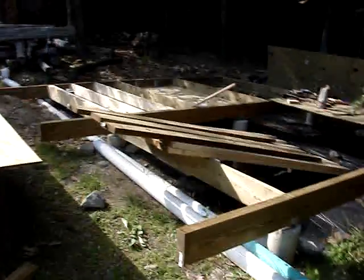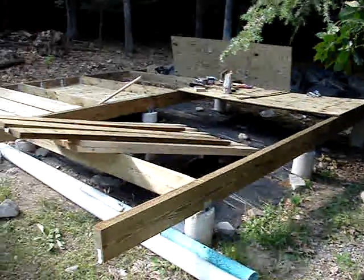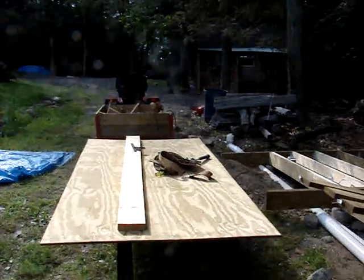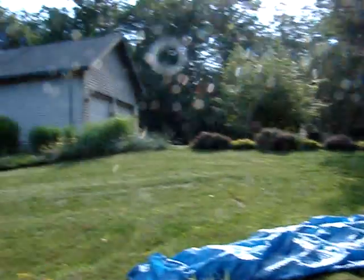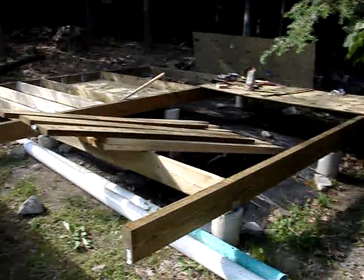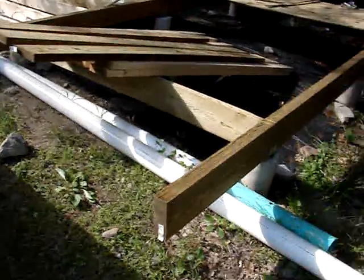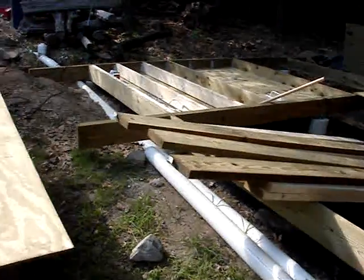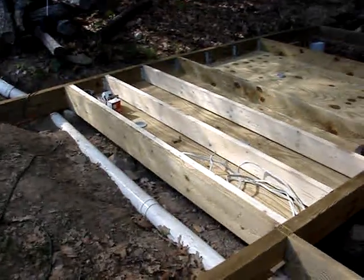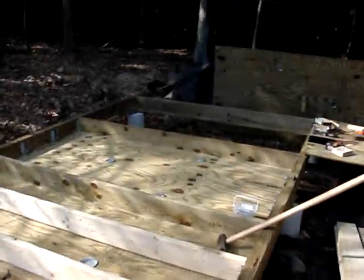We're looking at a foundation for a cabin that I'm building. My name is Mike Haller. This is my driveway and this is my house. There are nine concrete posts, three three-by-eight girders, and I decided to put insulation in the deck.